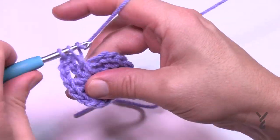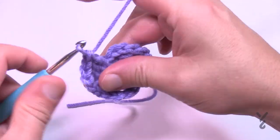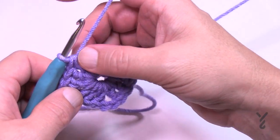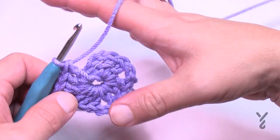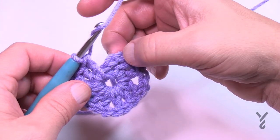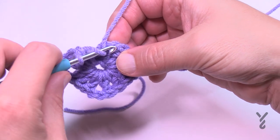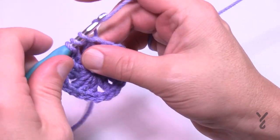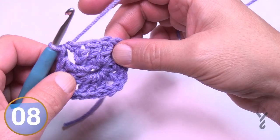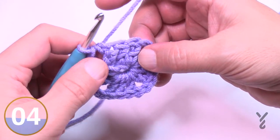To turn the corner it will always be chain two, and in the same ring apply three more double crochets. Repeat this for the remaining sides — chain two, three double crochets. For the join, I prefer to half double crochet to the top of the first chain three to close the corner, rather than a slip stitch.